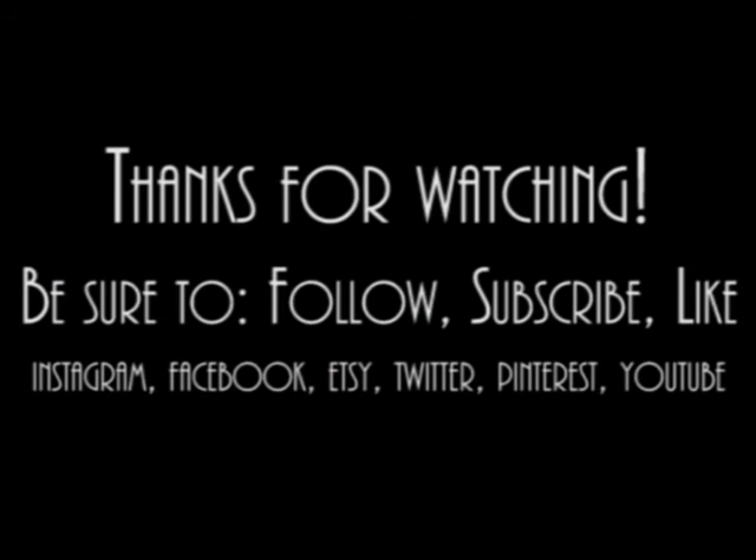Once again, thanks for watching. Be sure to follow me — subscribe, like. I'm on Instagram, Facebook, Etsy, Twitter, Pinterest, YouTube. I look forward to getting to know you all. Thanks.